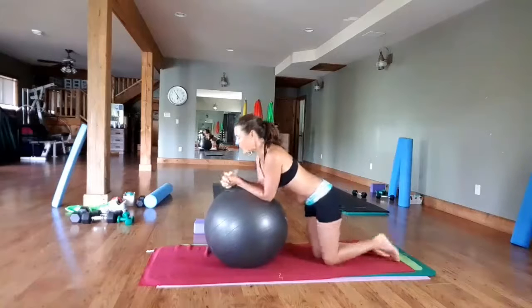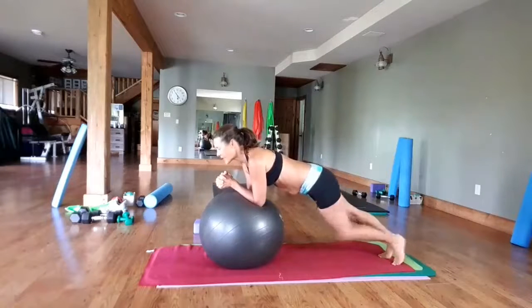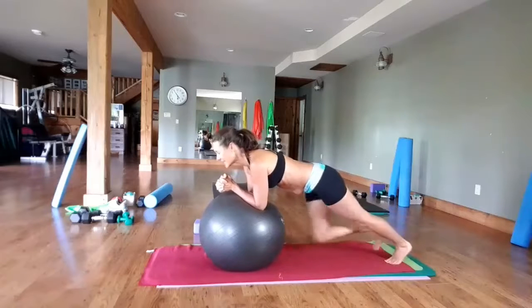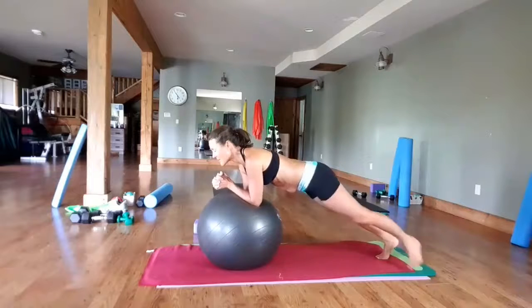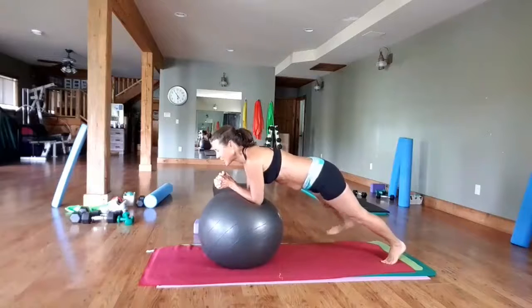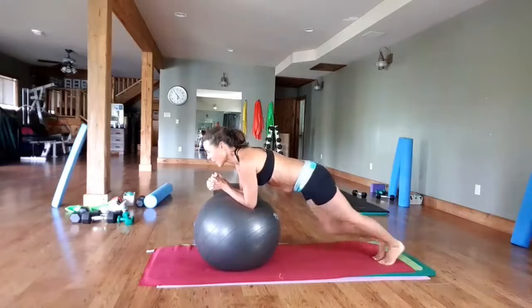Now we're just going to go knee in and out to the side. Shoulder blades down, coming up. Make sure you're secure. Go knee in and out, switch sides. Knee in and out, switch sides. Four more — remember, this is just a mini session. Three, two, one.